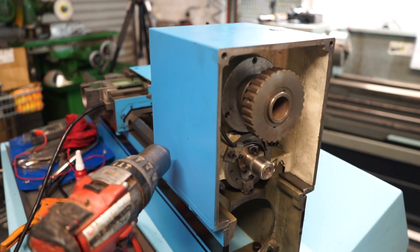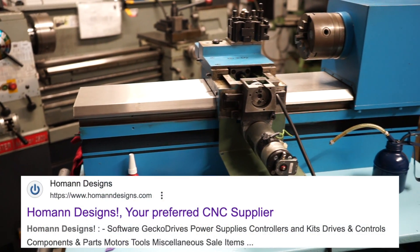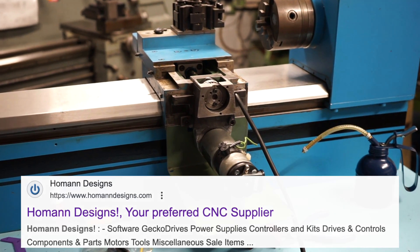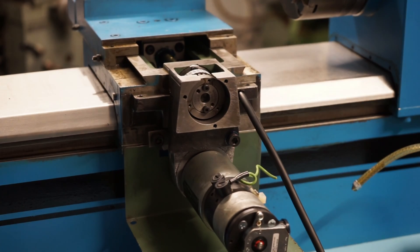Thank you very much for following along today. I hope you enjoyed the video. I had to get this mechanical work done because I've got Peter Holman from Holman Designs coming over to help with the wiring. Hopefully in episode 5 you'll see us wiring up all the necessary stuff. See you later.